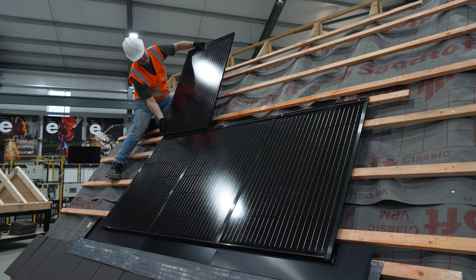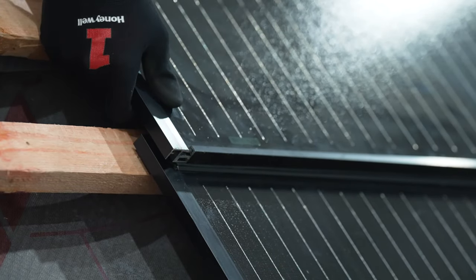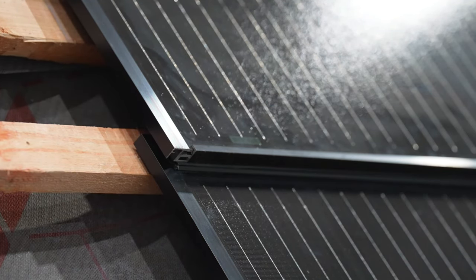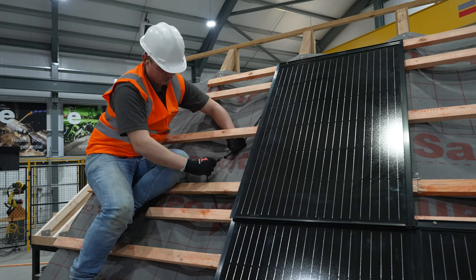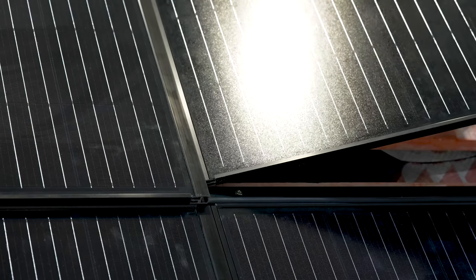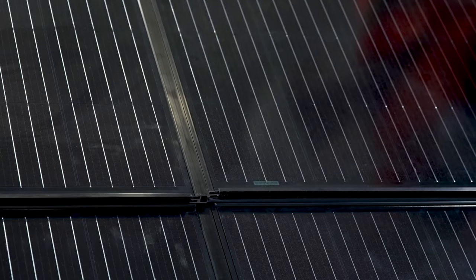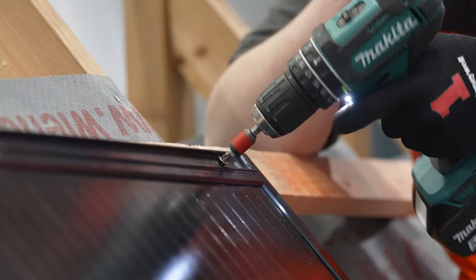Next we return to the left hand panel to start the second row, again using two of both left and right hand batten brackets. Offer the panel into position below the fixing screws at approximately 45 degrees, flatten the panel and slot it into place — you will feel a positive engagement to indicate correct fixing. Connect the two rows together, listening for the audible click to indicate correct connection. Follow the same installation steps undertaken for the bottom row, ensuring to avoid the connector cables clashing with battens, fixing all panels twice at the top, and ensuring two batten brackets are installed on every panel edge.